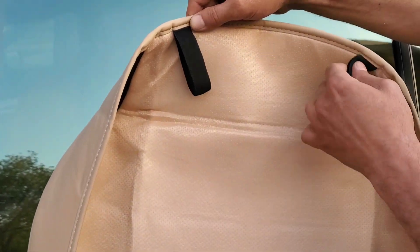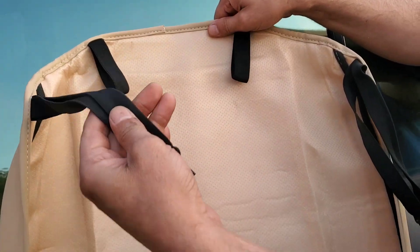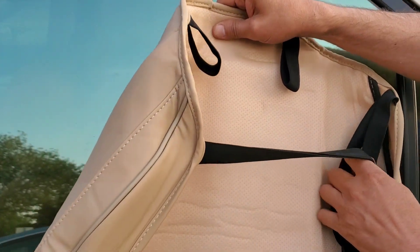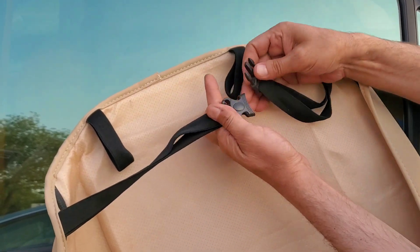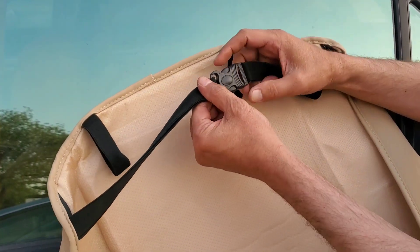So this car seat cover is an excellent solution to cover car seat damages. It's very easy to install and fits almost any car seat — it's universal. It has a useful front pocket as extra storage. As you can see, it also covers the sides of the seats, which is important to hide any damages, and the good design makes for a really nice-looking finish.